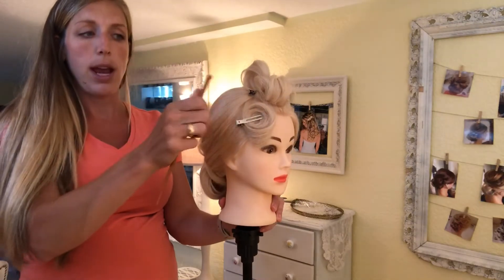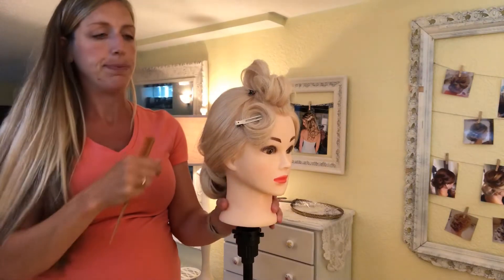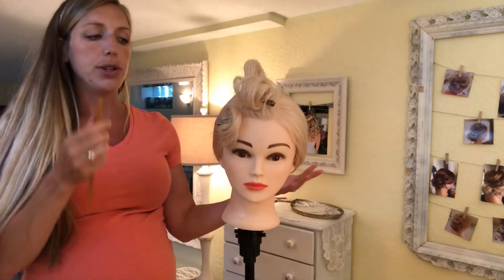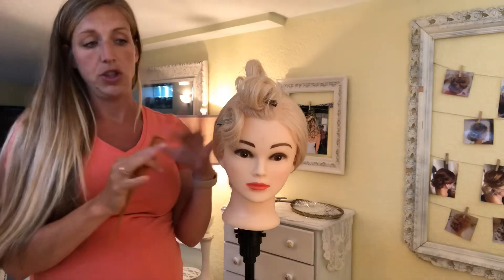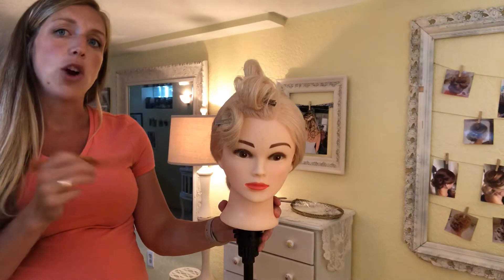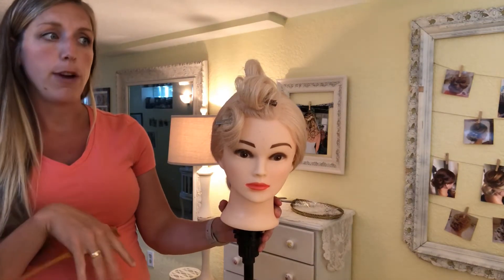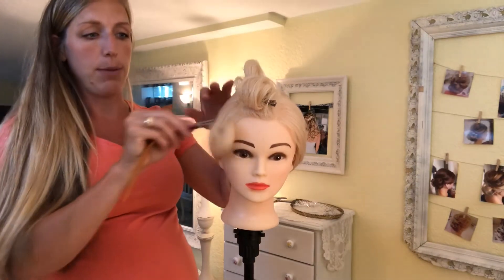If you want to have a lot of pin curls around the side, continue in this pattern and take one-inch sections all the way around: spray, comb, curl, roll it up, and pin — all the way around. Then let that sit and do the rest of the hair while this is resting. You can also set this first and then go do other bridesmaids, let it sit for a good half an hour, and then come back to it.